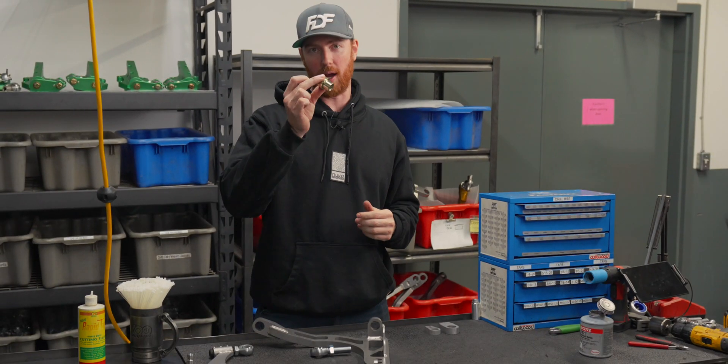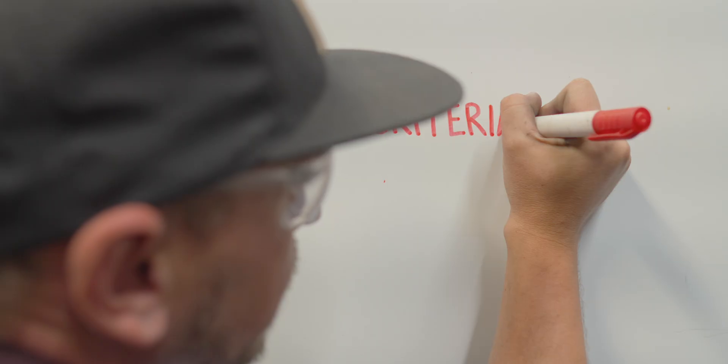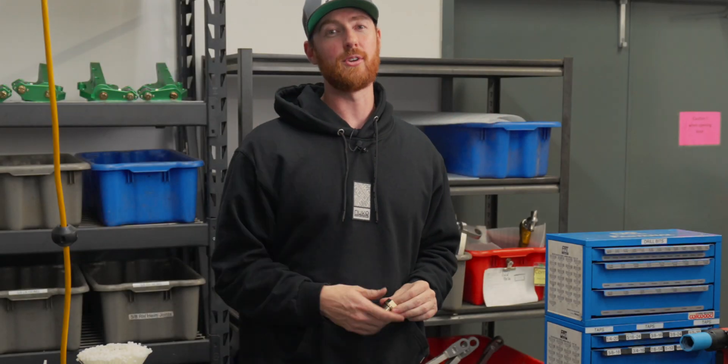Hey everyone. I'm going to show you what this is, what we call it, and why we designed it. But first I'm going to take you on a little bit of a journey where we're going to establish what the design criteria was several years ago when I came up with this design, and see if you guys would arrive at the same conclusion on what this product would need to be.